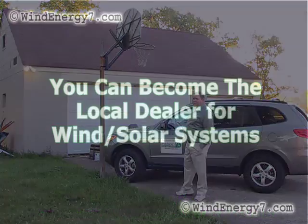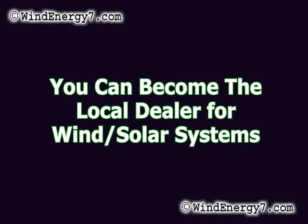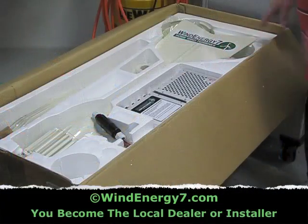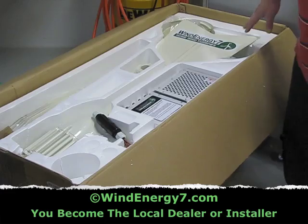One, two, three. Here's a couple of the 117 watt panels that are going out. Wind Energy 7 Rooftop Mounted Turbine Kit.